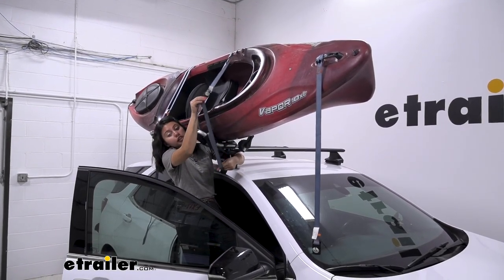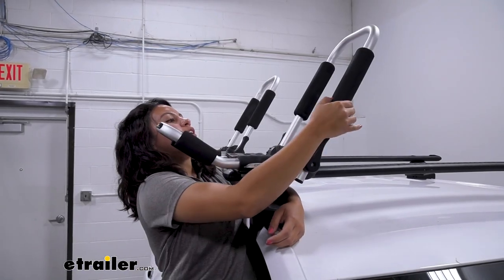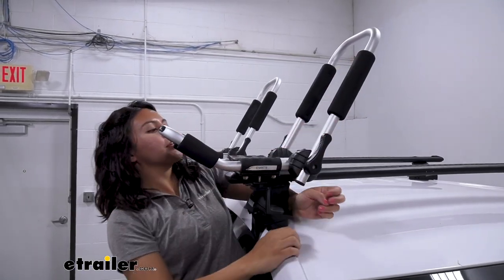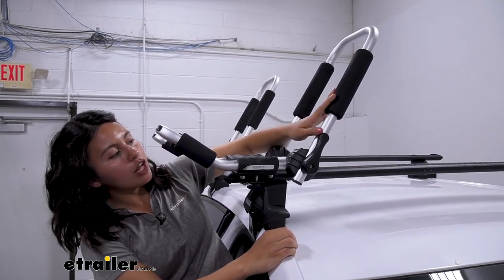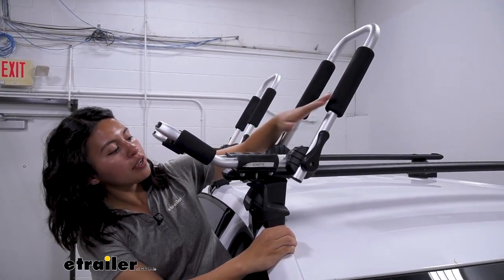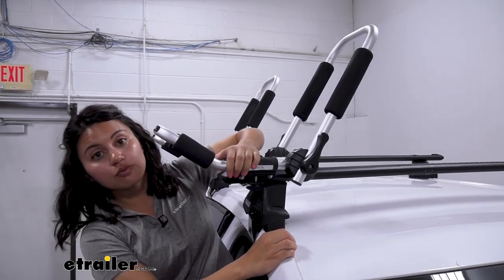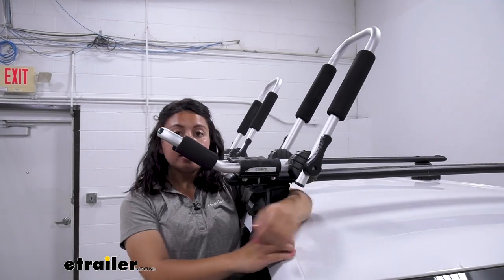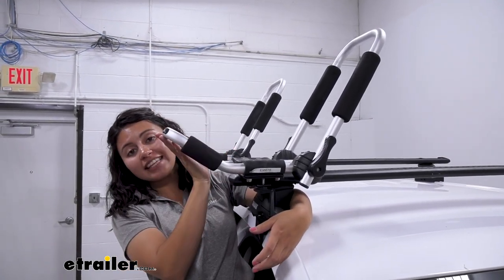We'll take it off to take a look at the kayak carrier itself. This is what the carrier looks like with the kayak off. You have your top masked with foam pads that help protect your kayak's hull from scuffs and scratches. You also have a cushion down here that is rubber and flexible, protecting from scuffs and scratches, just like the foam pads at the end of the carrier.